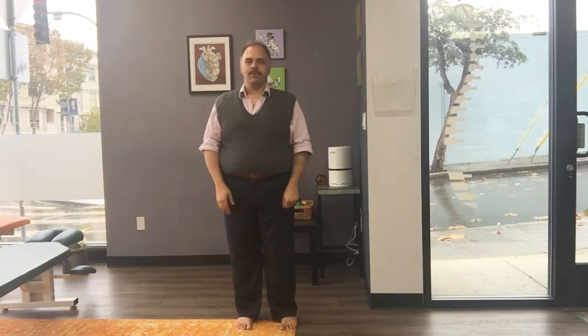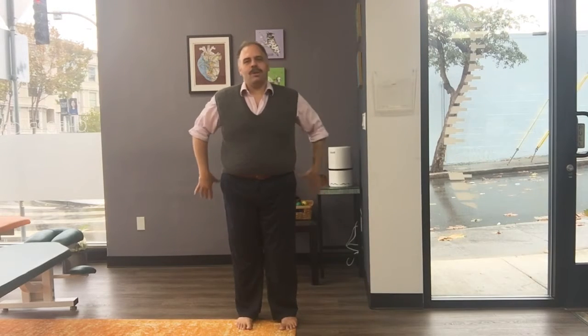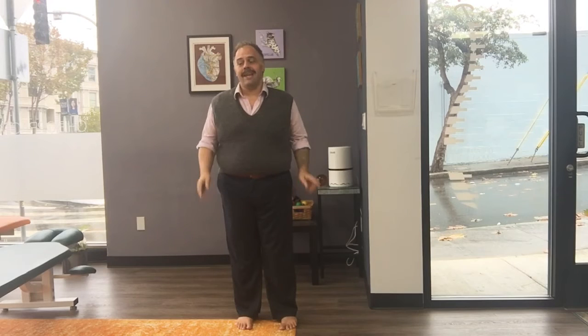Hi everybody, Dr. Sam Ziranovic here again today. I just want to give you a really quick and easy yoga-based movement and pose to help you stretch out the hamstrings, soften the low back, and make sure that you've got plenty of blood flowing up to your brain.